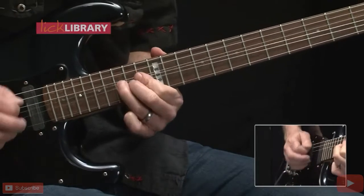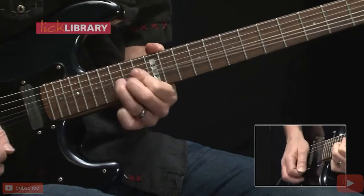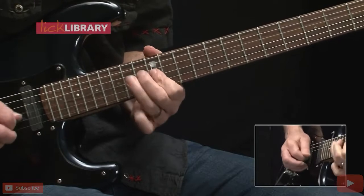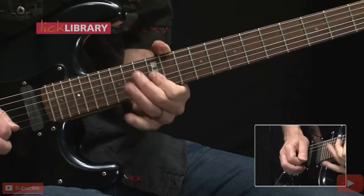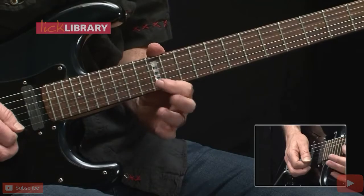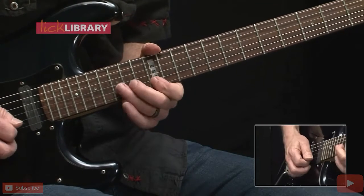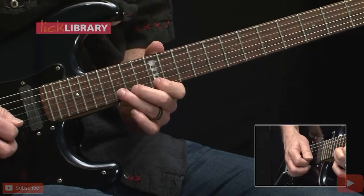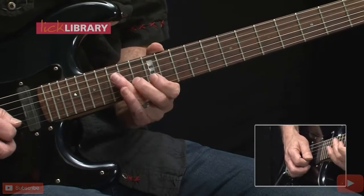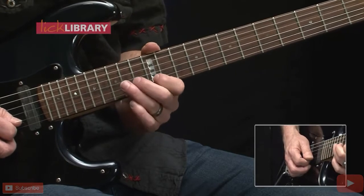Now we're going to shift positions — slide into 12th position. We'll do a whole step bend from the 14th fret of the G string, followed by 12 on the B string, 12 on the high E. Now we're going to bend a whole step from the 15th fret of the B string, release slightly, bend again, releasing, followed by 15-12 on the B string.